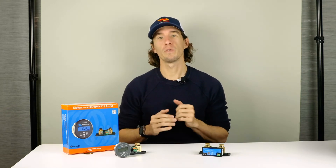The Victron Smart Shunt and the BMV712 are advanced battery monitors capable of monitoring state of charge, time to go, voltage, current charge and discharge, battery temperature, and historical information.